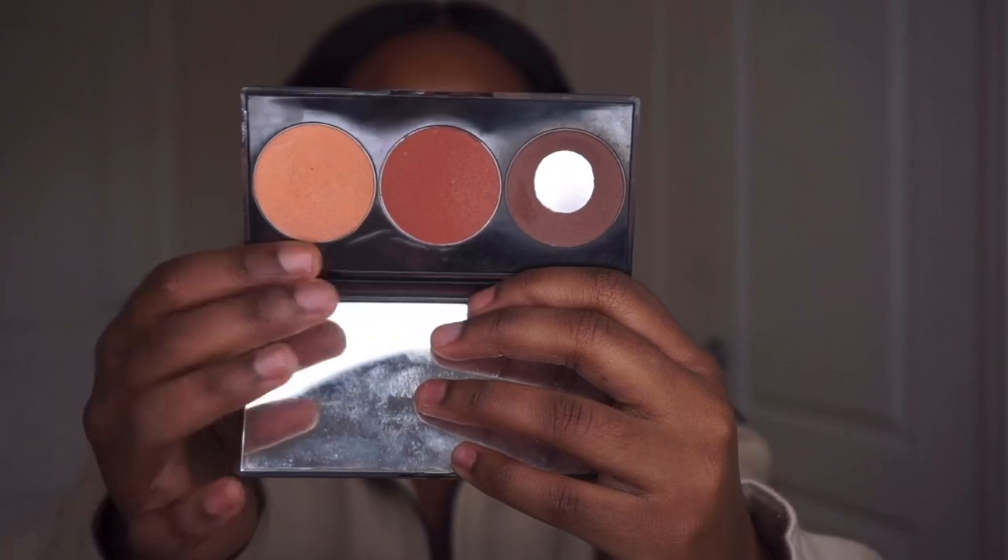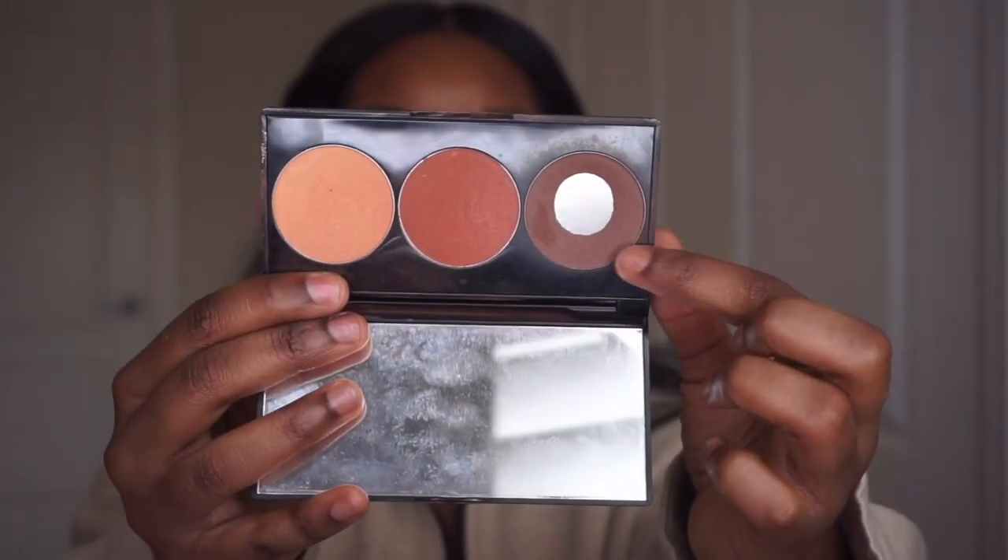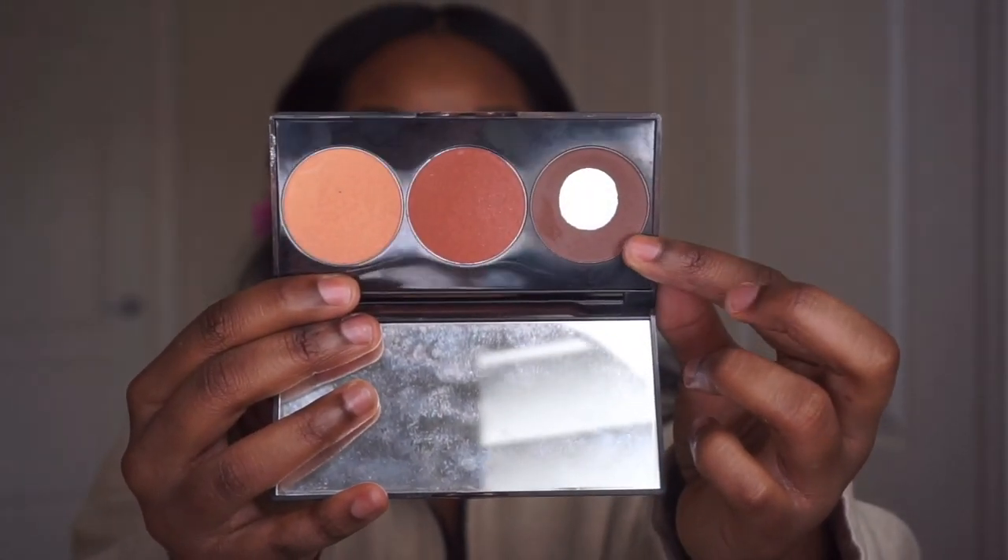If I'm feeling a little bit extra, I'll take my Smashbox contour palette and use the deep contour shade. I wish they came out with it on its own because I don't use the other two colors, but this contour shade is really nice for cutting that cheekbone and really getting it defined.